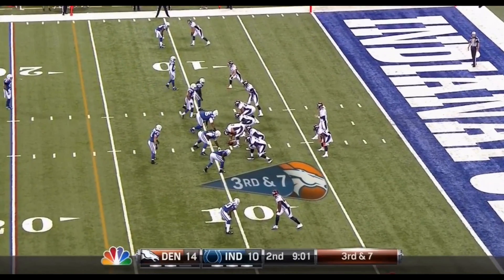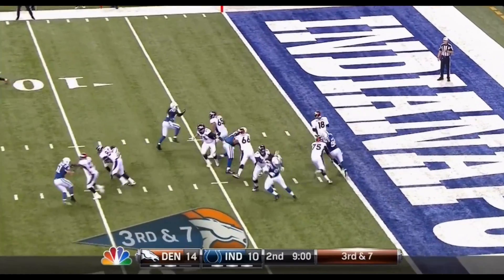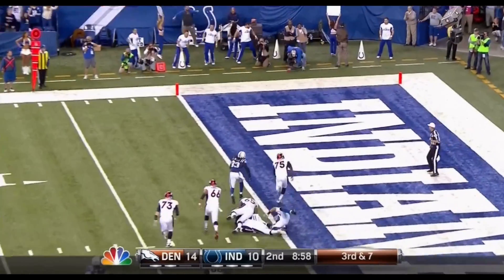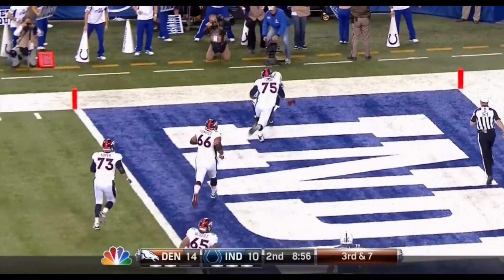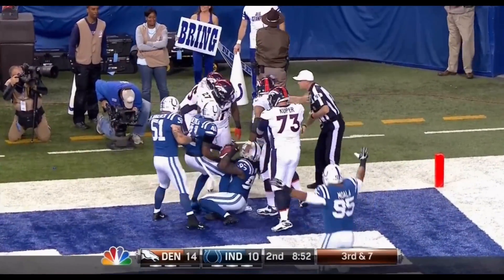Taking the spot of Orlando Franklin over there, who got hurt last week and is inactive tonight. Manning stepping away, loses the ball! And the ball will stay in the end zone. The Colts are there.